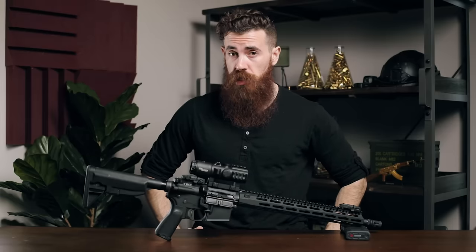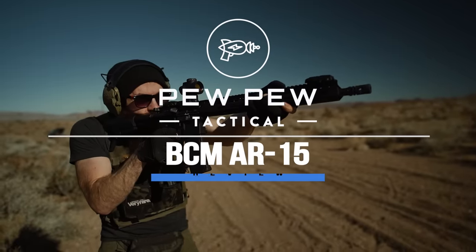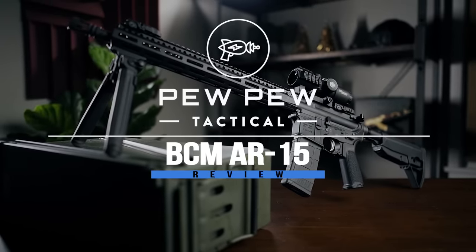Yet another AR-15 afloat in a vast sea of AR-15s. What sets this one apart and why should you care? Stay tuned. What is up guys? My name is John with pewpewtactical.com, your definitive source for gun reviews, gear guides, and all things that go bang.